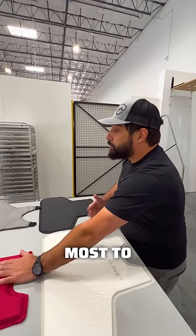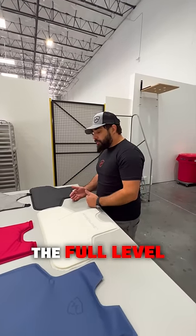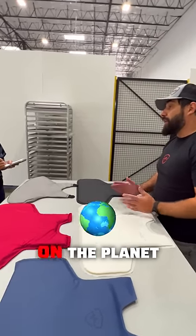This is what we sell most to law enforcement officers by far. We have our Hyperline, which gets you the full level 3A protection, but is one of the thinnest and lightest vests on the planet right now.